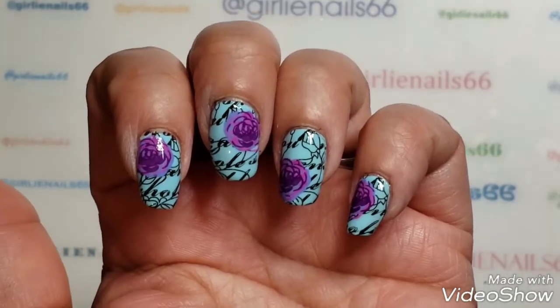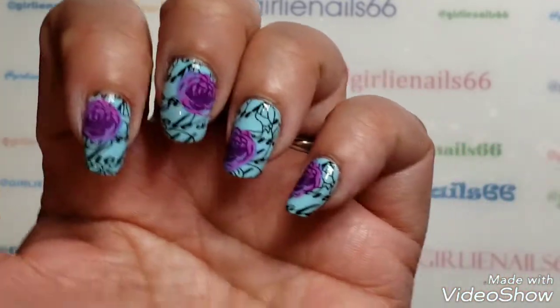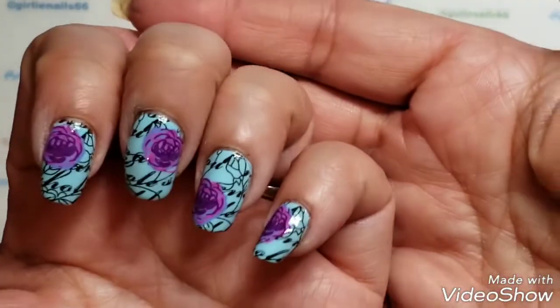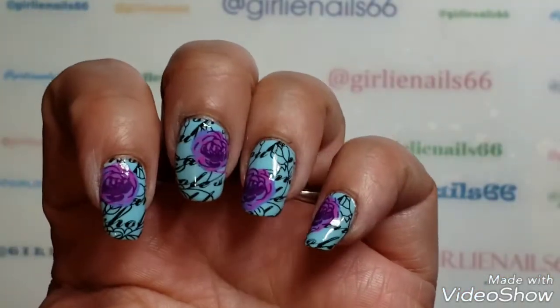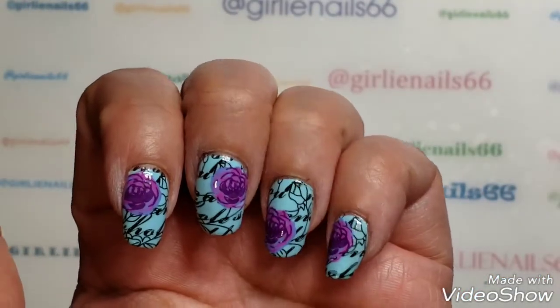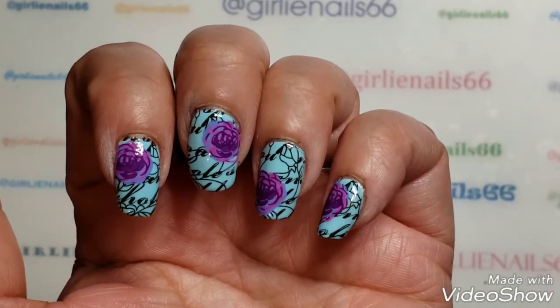It's kind of cool that you can do this same mani in different colors — there are lots of possibilities. You can do different flowers, you can even hand-paint the flowers. Anyway, I hope you enjoyed watching me stamp tonight, I hope you're having a great day, and bye for now!